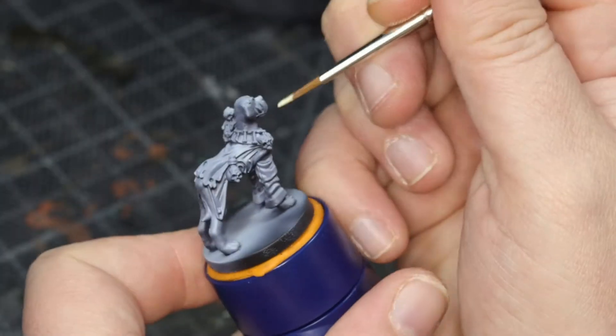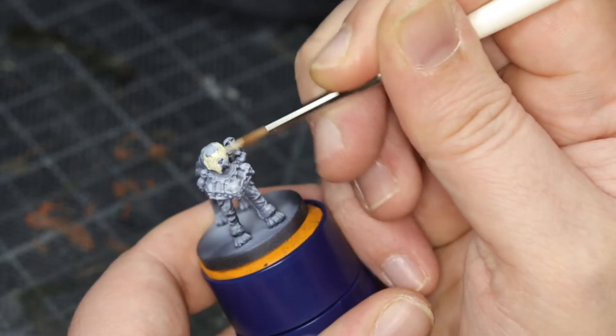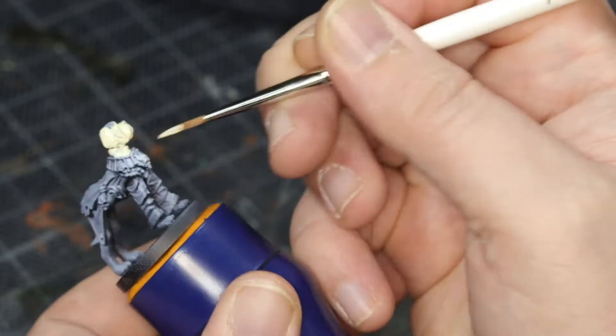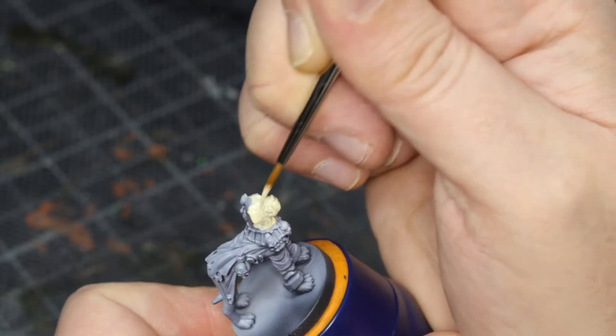Secret of Gullet Cove Necromastiff. Let's go. If you've watched enough of my videos, you'll know that I always start off with a black primer undercoat, and then white zenithal highlighting, always using Liquitex Titanium White Ink. I don't know why, I just really like using that one.